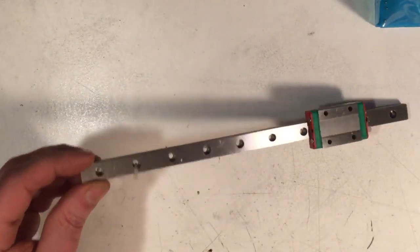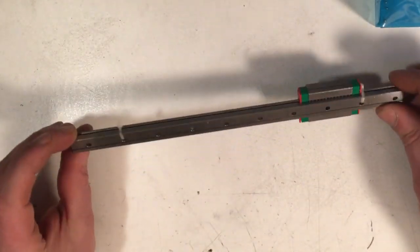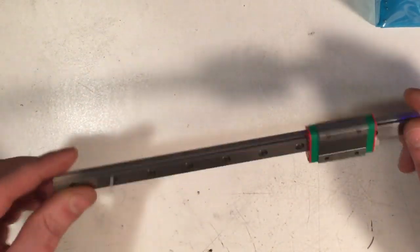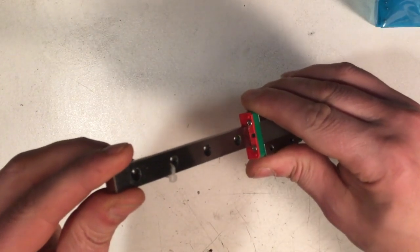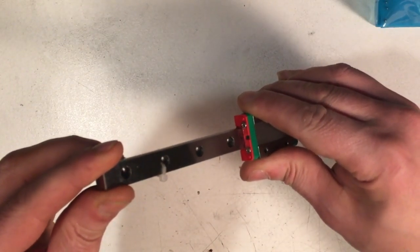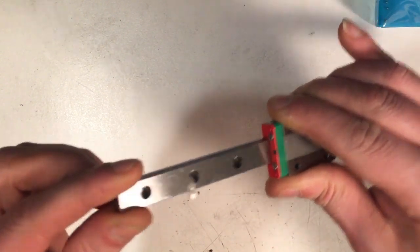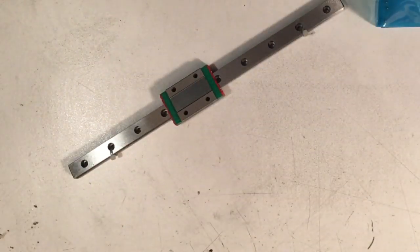I put the larger Amazon bearings in and it didn't bind up — it still moves pretty well. It also took some of the play out of it, though not perfectly. If there were an ever-so-slightly larger bearing that might work even better, but there was a lot less play than with the stock small bearings.